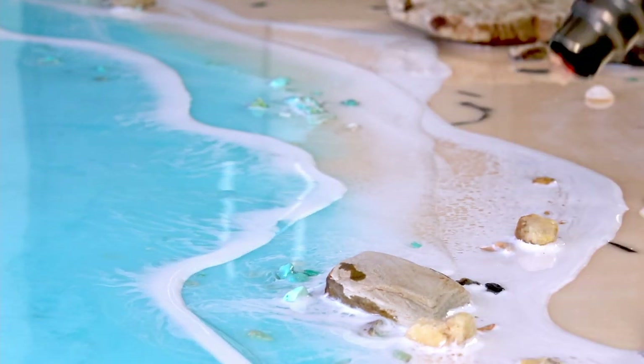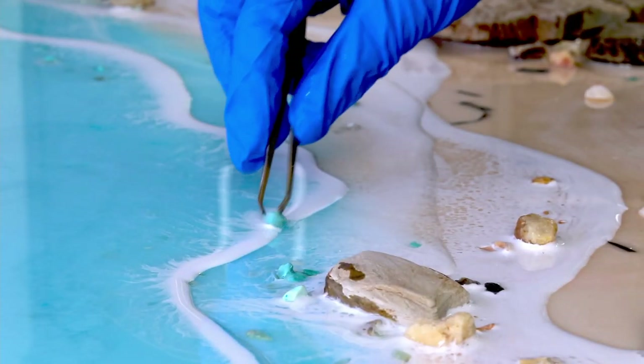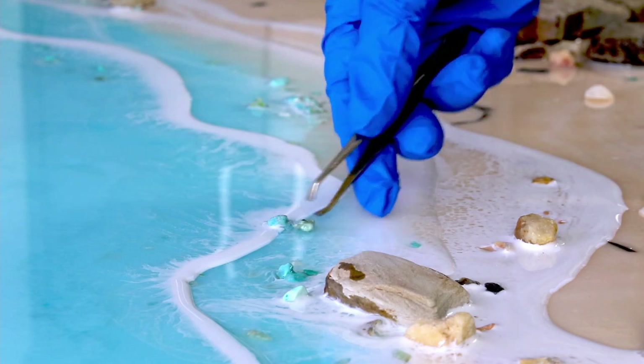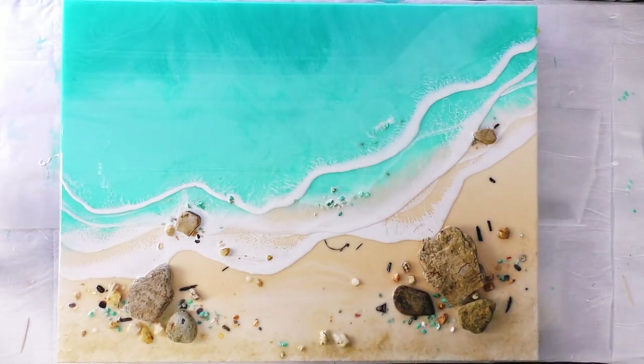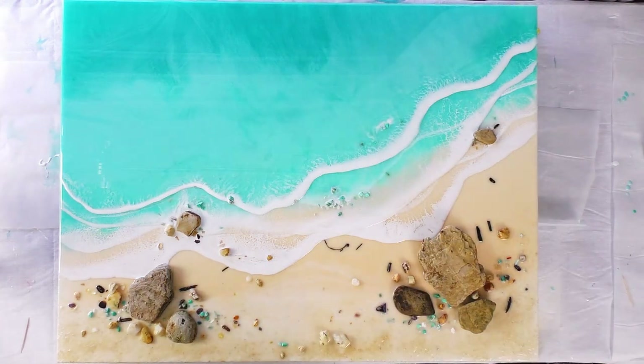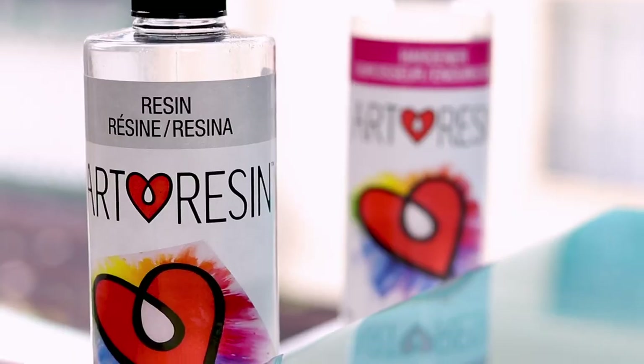Whereas if you don't have enough air blowing out of it the white's just not going to move. For the little imperfection in that wave there I've dropped in a couple of crystals, and I like it because it breaks up that line rather than pouring more white to even it up. Using a toothpick to pull out any bits of dust before covering it up.